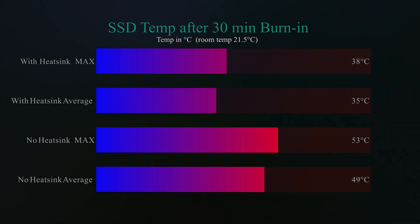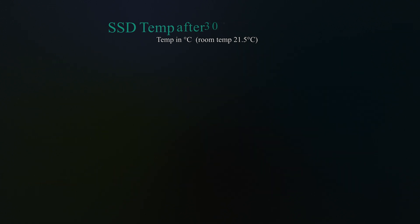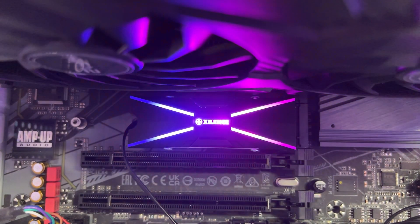Even the average temperature dropped — instead of 49°C we were getting 35°C, so that's a 14 degree difference as well. You are getting a lot better cooling performance, which should allow the actual device to last longer and potentially perform a little bit better.